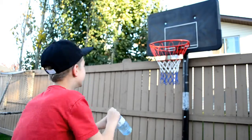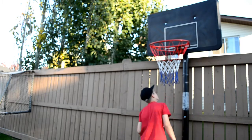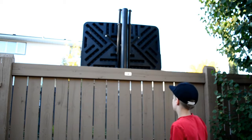I'm like LeBron James guys! I can't perfectly land the water bottle on the backboard, but I can land it in between those poles right there.